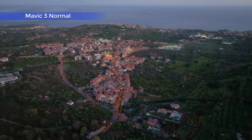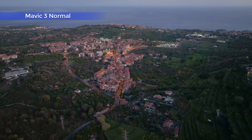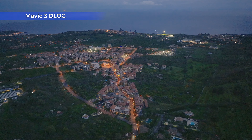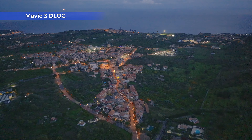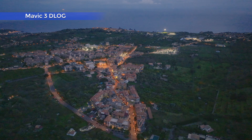As you can see, the quality of low light footage with the Mavic 3 in normal mode was already excellent, with maybe just a bit of luminous noise. In D-Log there was, in my opinion, more room for improvement. In this video we will see if we can get noticeable improvements using the new features.